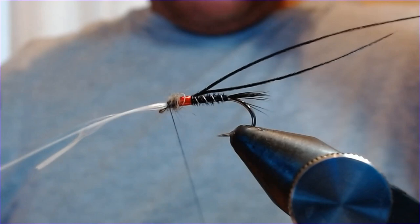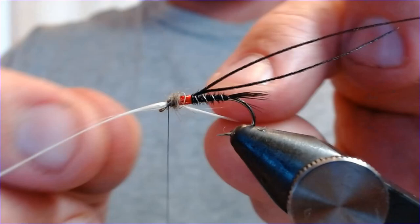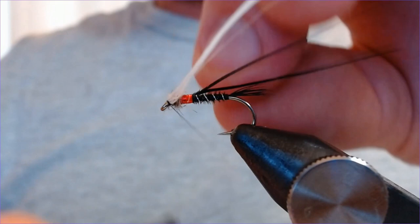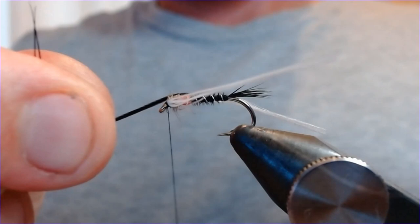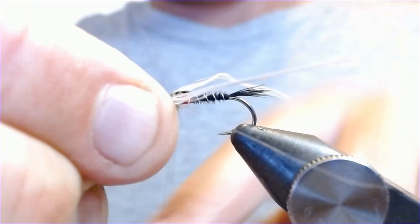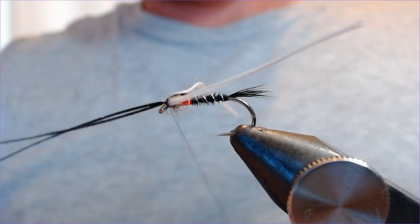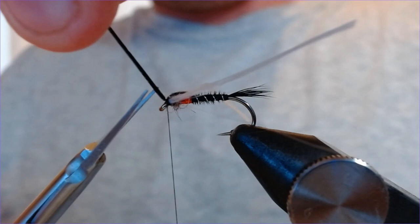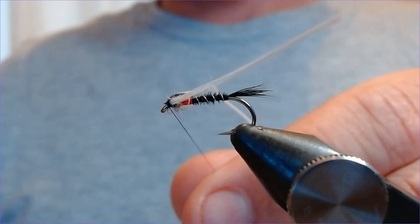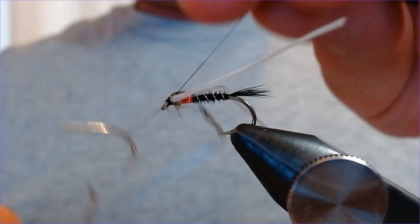That's loads. Next we're going to bring these two breathers back either side of the hook and just put a couple of turns in to keep them there, stop them from flying forward. Then we're going to bring the thorax cover over the top of everything and catch that in — nice and neat. Before we finish, just lift and trim off the breather ends for a neater finish, then another wrap to finish the fly.